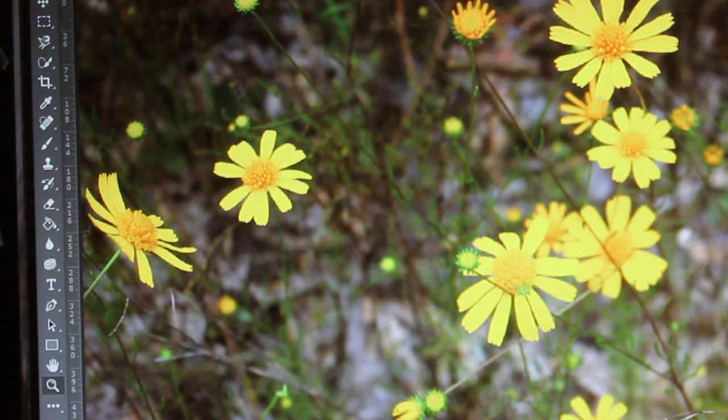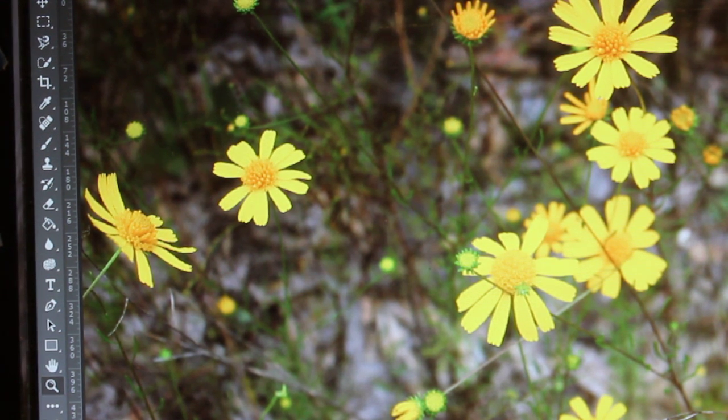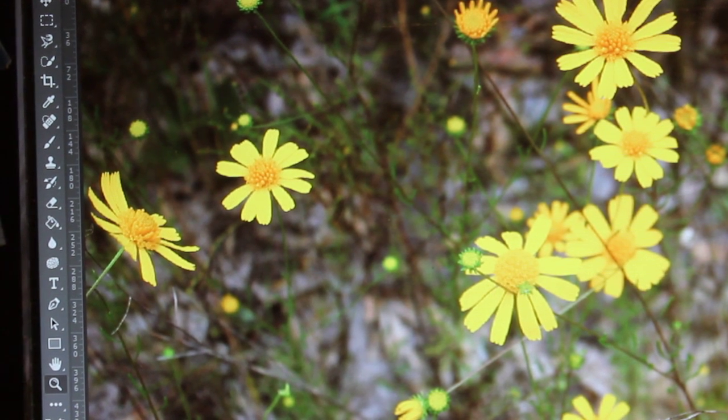Welcome back, this is Vicki, September 19th. When I was walking my dogs across the street I noticed all these yellow wildflowers in the field, so I thought that would be my next flower project. These are different flowers from any of the ones I've already painted. I'm going to do this one in colored pencil — just Prismacolor colored pencils — and I'm hoping I can catch the different stages of these flowers.